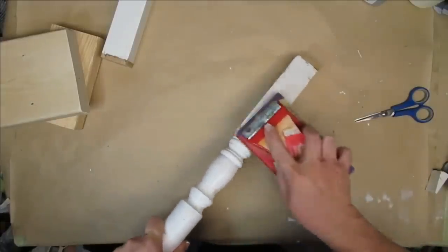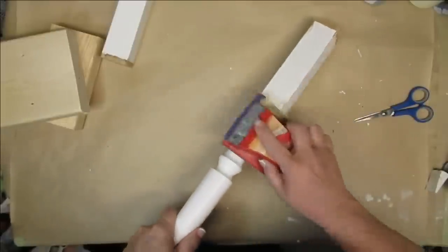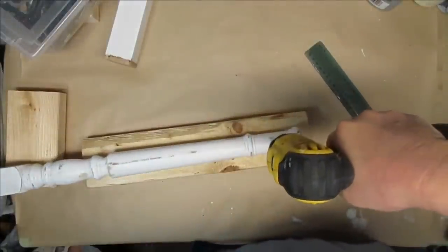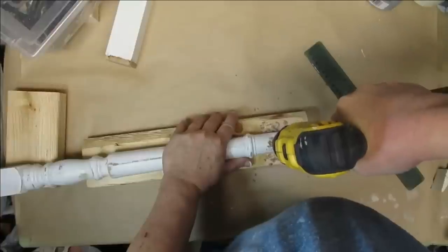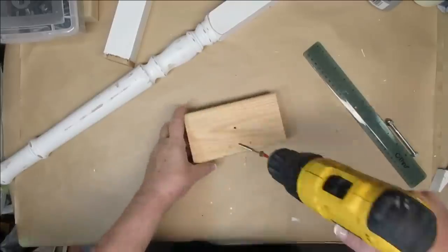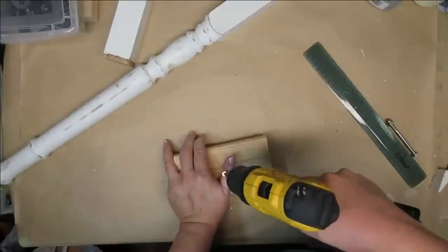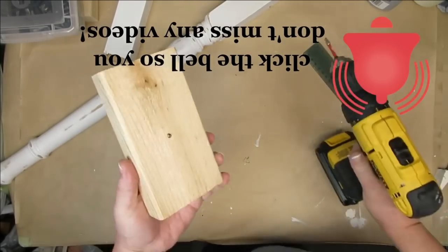I use 60 or 80 grit sandpaper a lot when I'm distressing because it makes quick work of getting down to the bare wood, and for this project I definitely want a lot of that bare wood showing through — I want this to look really old and weathered. My idea is to have the windmill at the top of the spindle, so I'm drilling a hole all the way down through the spindle itself, a little bit wider than the bolt I'm going to use. I'm also using a 2x4 for the base — I drilled a hole into it, a little bit smaller than the size of screw I'm using, and as I screw this in I leave a little bit on the other side so I can easily find the hole on the bottom of the spindle and screw these both together.